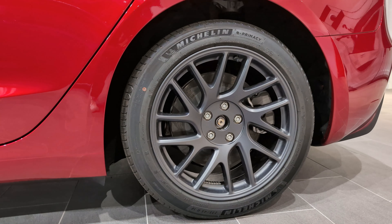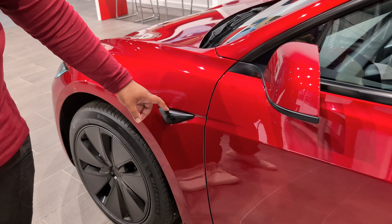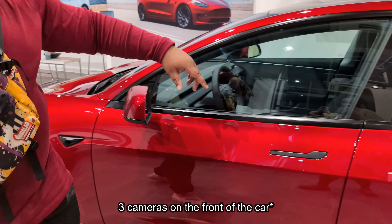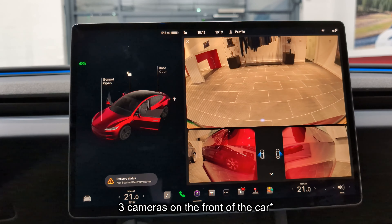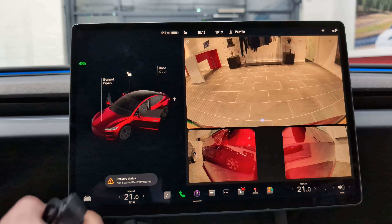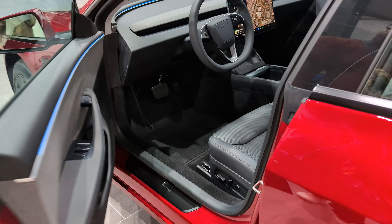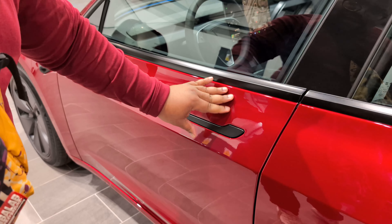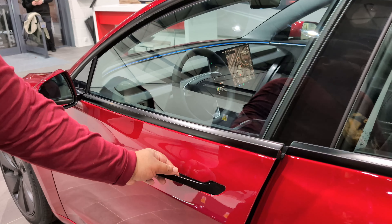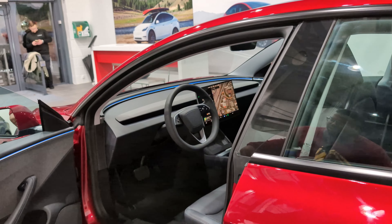Obviously you've got all the cameras around the car for the 360-view — one here, one at the front, one on the side. Tesla's bare cameras, they see everything. Door handles now open like that — and when you open them a little bit it kind of pushes the door out automatically. It's a mad thing.